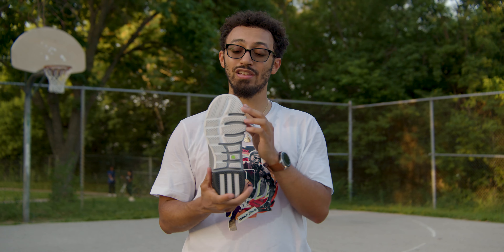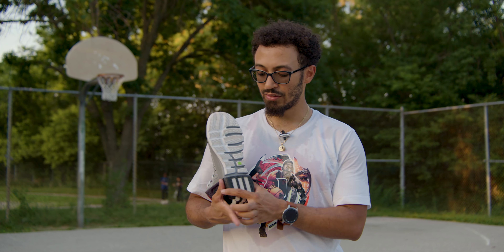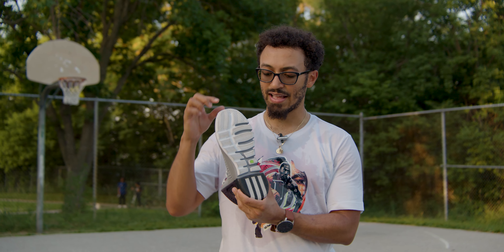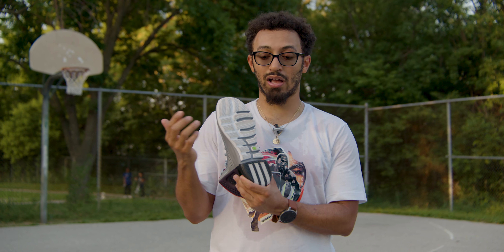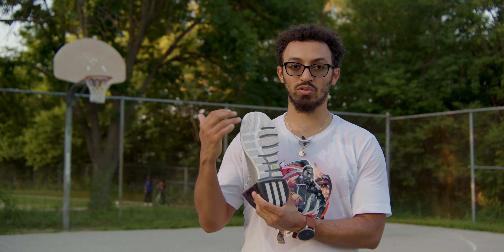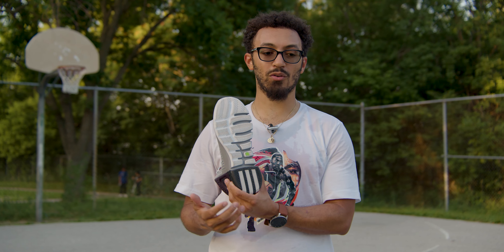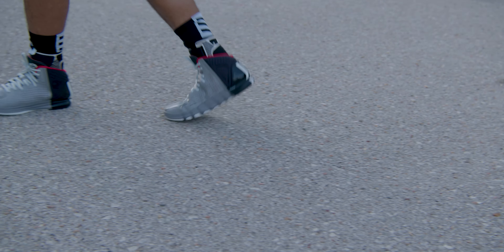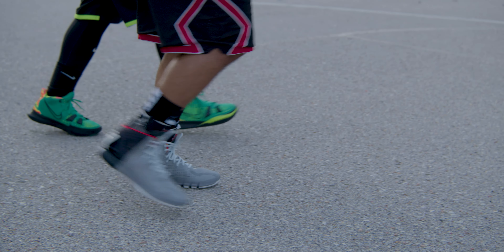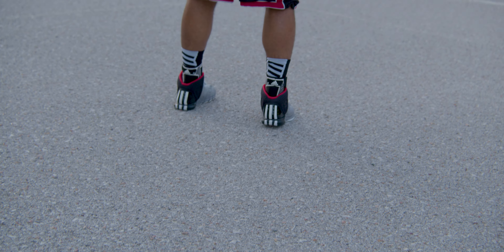That also helps when you have a great traction outsole. This traction outsole — for the people that saw the Son of Shy review — is the same pattern, just a tiny bit thicker on here, and I do like that. The multi-directional new generation Pure Motion from when these came out is awesome, great on court. It's great outdoors even when I played today. This will probably be my new indoor hooping shoe unless I like the Son of Shy 2s a lot more.